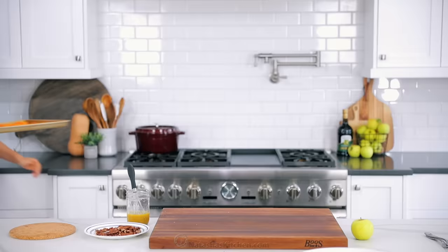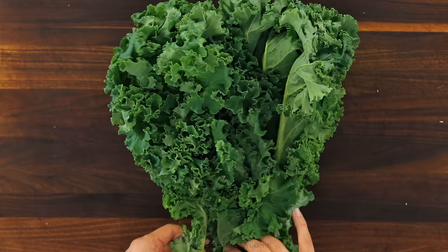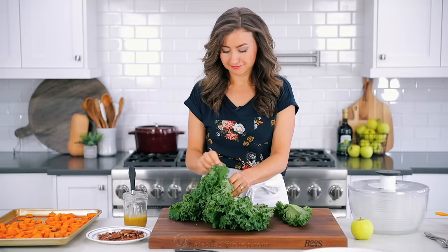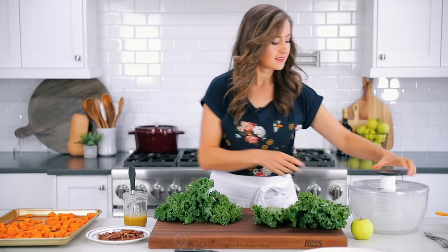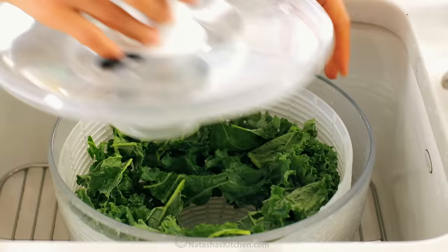When the sweet potatoes are done, they should be tender and easily pierced with a fork. Take them out of the oven and let them cool down. It's okay to add them when they're just warm, but you don't want to add potatoes to the salad when they're hot. Now we're gonna tackle the kale — strip off the fibrous stem by holding onto it and pulling against it with your other hand. The stems are tough and difficult to chew, so you definitely want to get rid of those. You want the leaves to be pretty well dried, or they can water down the dressing.